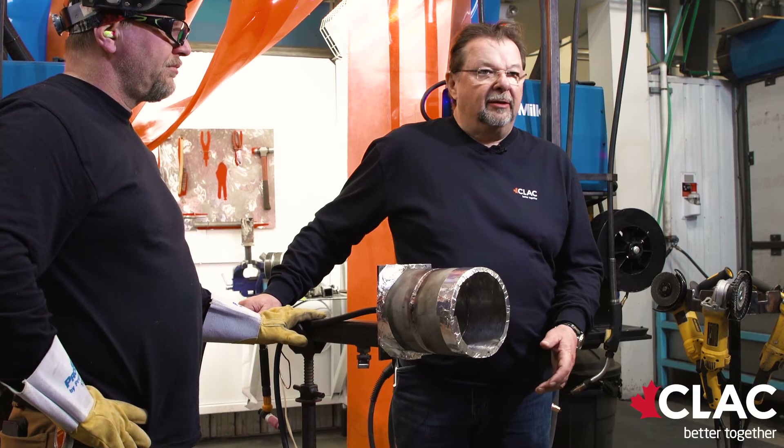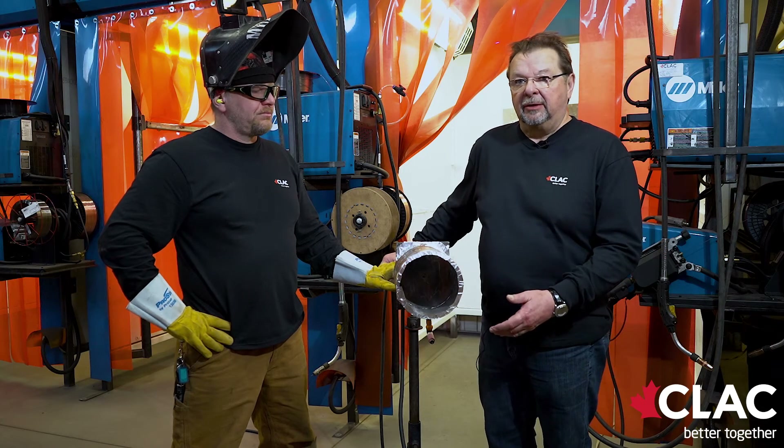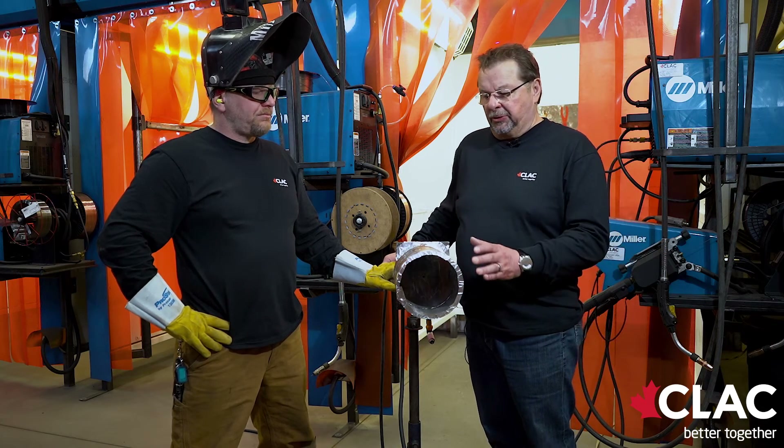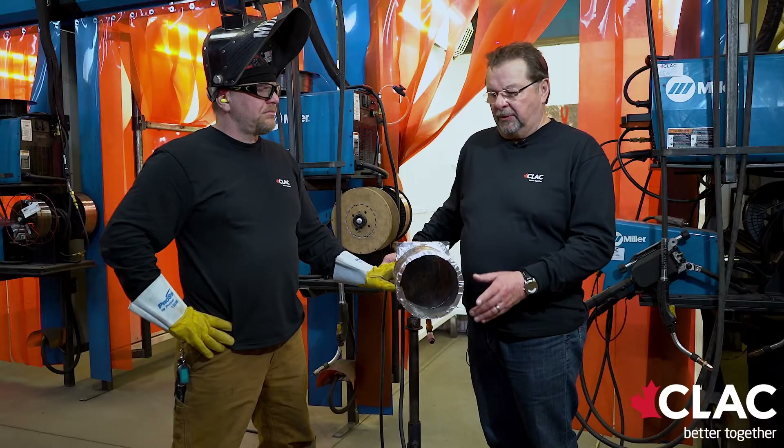When welding stainless, one of the things you have to watch out for is heat input. You don't want to overheat the stainless — the alloy. You don't want to turn it black, so you've got to take your time. Small hot beads is the key to success. There's about a four-hour window to weld that pipe out, start to finish.